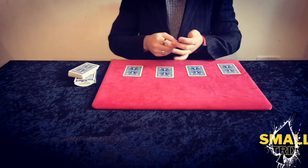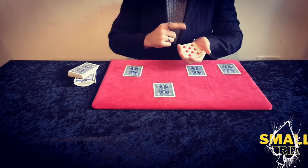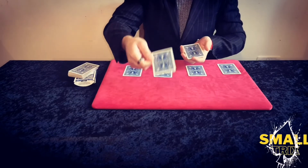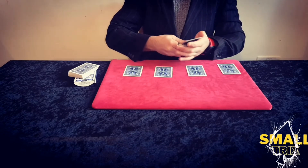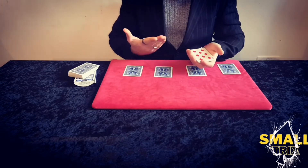I know that is very strange. We'll do that again. So I'm going to push a black up and take one of the red cards and place it down. I'm going to place one of the black cards on top of the red, give them a cut and just a shake. Now over here we have the four red cards.